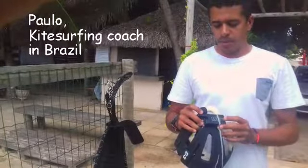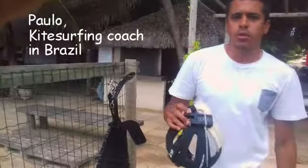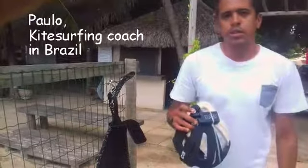I really recommend this radio for someone that wants to teach kitesurf or any sport on the water or whatever. Really good communication. Thanks.